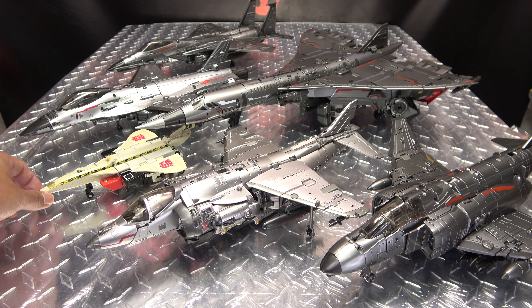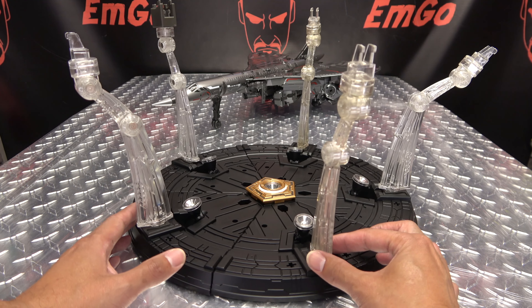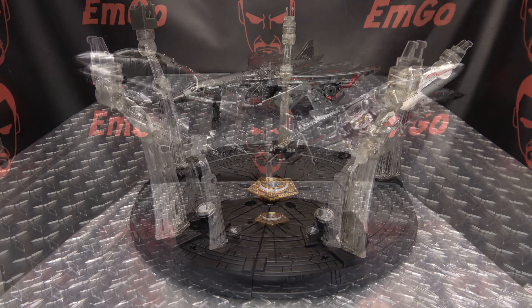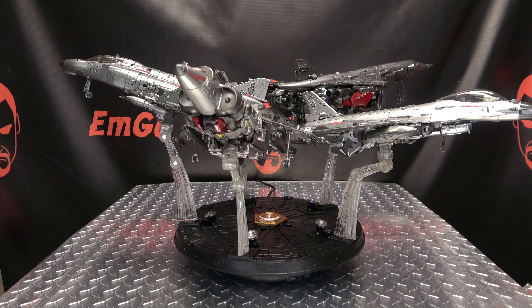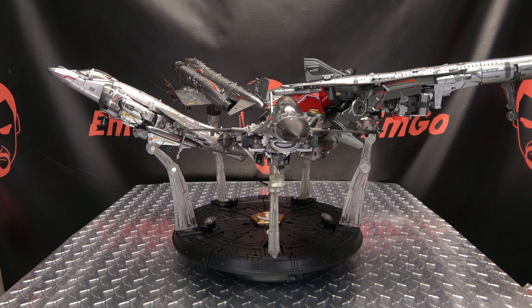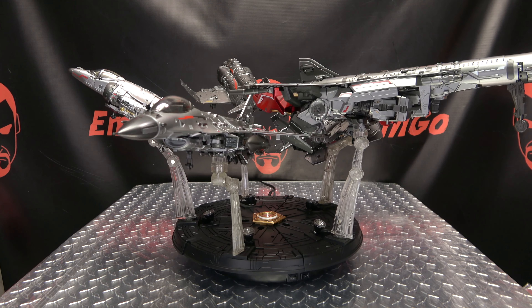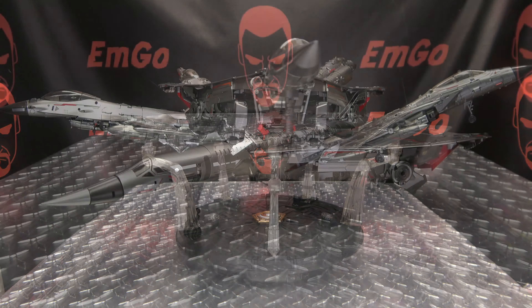Here we have all of the Aerial Bots together in their jet modes, plus G1 Silverbolt, because he is precious. They do look quite good together — a lot of silver, but quite awesome together. Here's what it looks like when you have all the display bases put together — that's pretty cool. You can totally have your jets on the display stand flying off into battle, which makes for a very cool display.